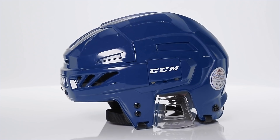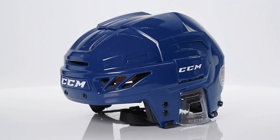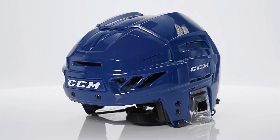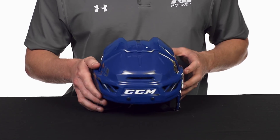Hey guys, Chase with iDebHockey here. Today we're going to be checking out the new CCM FitLite FL90 Hockey Helmet. We have a two-piece PE High Density Pro shell, very similar to what we see in the Topline FL3DS. It has some nice sharp edges to it, pretty sweet looks.